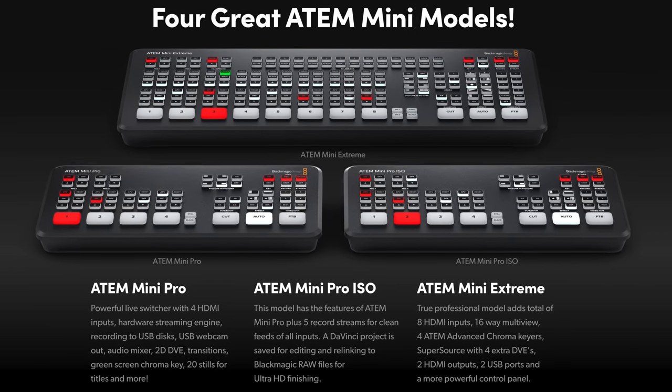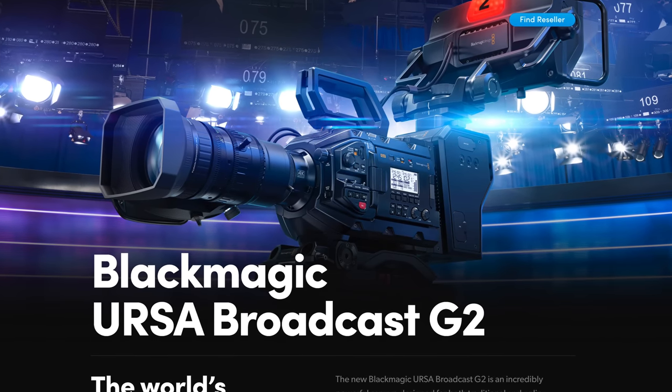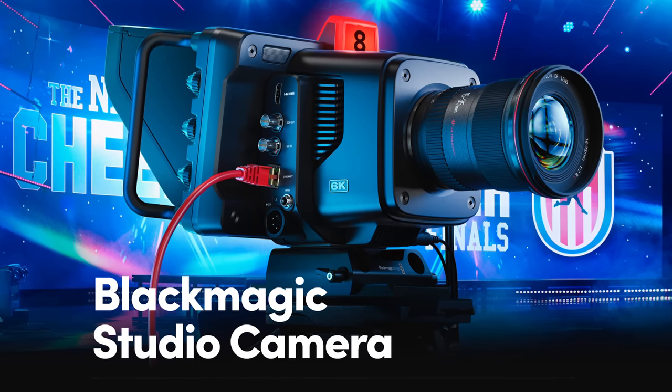It's worth mentioning that at this time, the ATEM Television Studio and the ATEM streaming bridges don't accept just any RTMP stream — it has to originate from Blackmagic hardware. Sending a stream from an ATEM Mini or select Blackmagic cameras like the URSA Broadcast, Studio Camera 6K, or 4K Pro G2 works, as they all have Blackmagic encoders built in. You can't send a stream from software like OBS or vMix — it just won't show up.